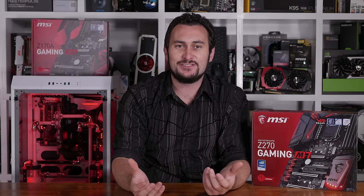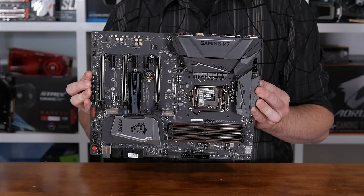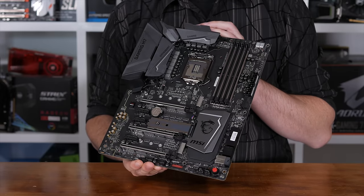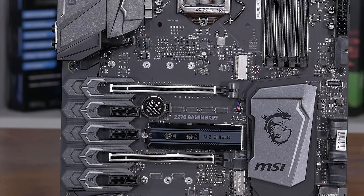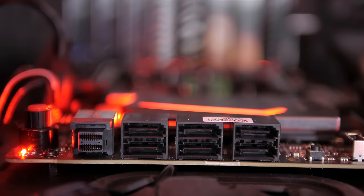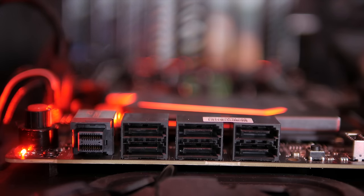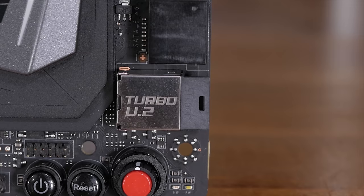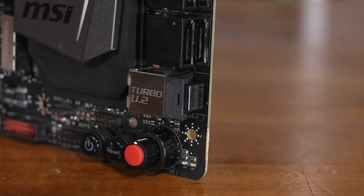I'll admit this is all sounding a bit negative so far, but that's because I'm waiting to get to the good stuff, which thankfully is pretty much everything else. With the M.2 shield being a bit of a bust, I recommend removing it, which can be done quickly and easily. In total there are three M.2 ports, all offering PCIe 3.0 x4 bandwidth. The first slot above the primary PCIe x16 slot supports up to 110mm long M.2 devices, while the following two ports will accept up to 80mm long devices. You also get the standard 6 SATA 6Gb/s ports along with a U.2 connector wrapped in MSI's steel armor, which delivers up to 32GB/s of bandwidth per device.